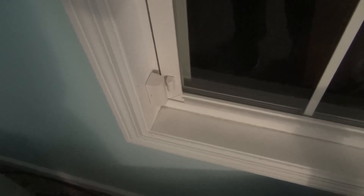I opted for entry sensors on every single window and door in my house. I do have the motion sensor, but I turned it off because I was worried about my dog — she's around 60 pounds, a pretty big dog — setting off the sensor while I'm away and having the police called.